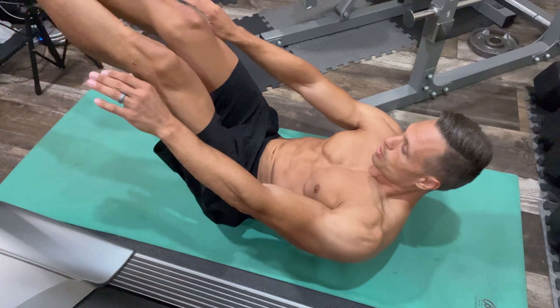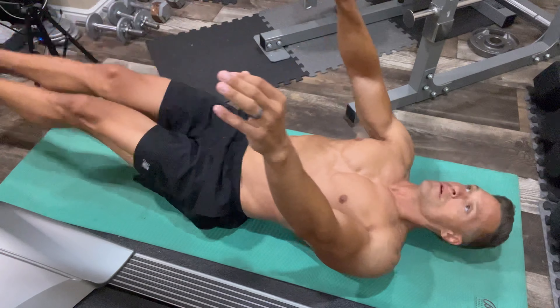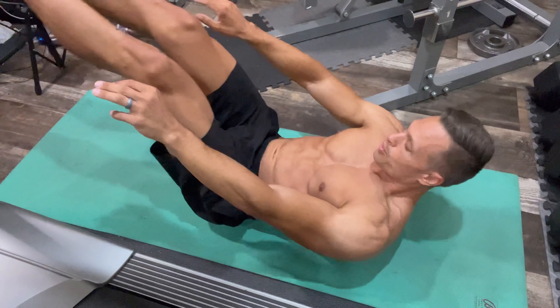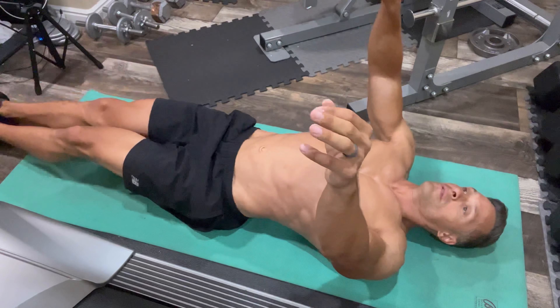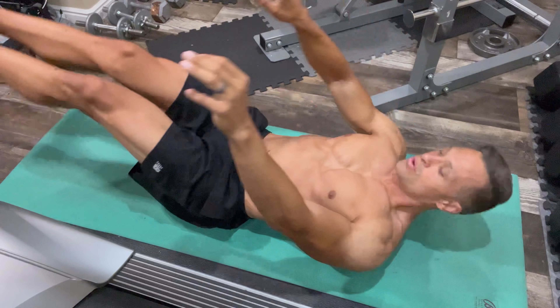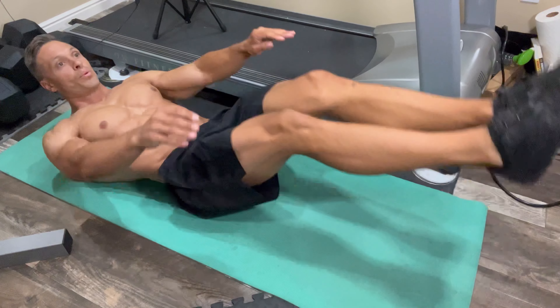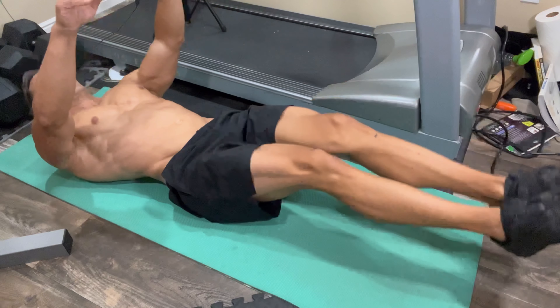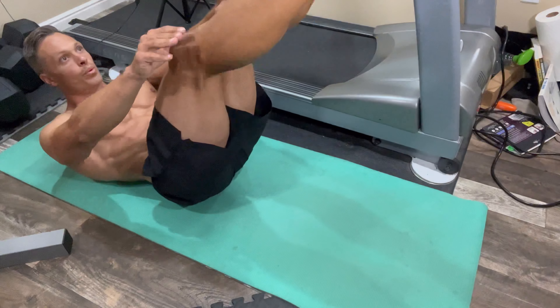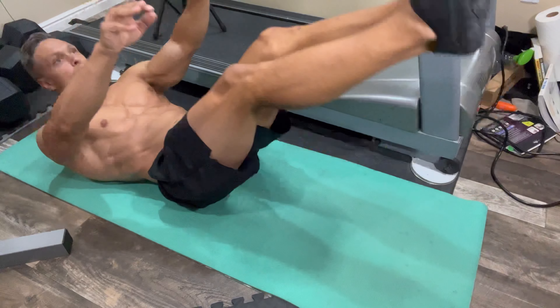The last exercise in this triset is a lower abs legs crunch. I have my arms elevated, and I'm bringing them just to my knees so that I can shorten my abs at the bottom and at the top to get a full contraction of the entire core.